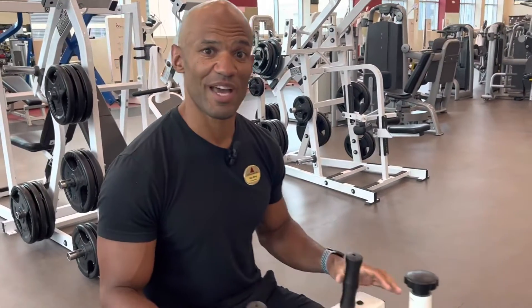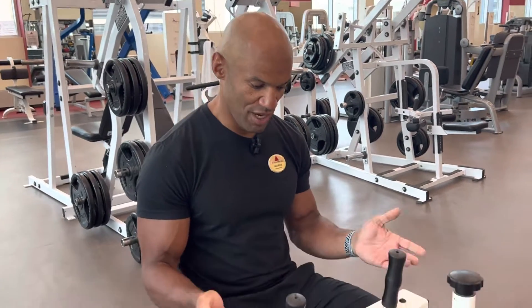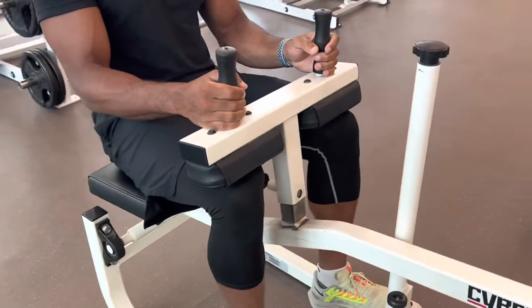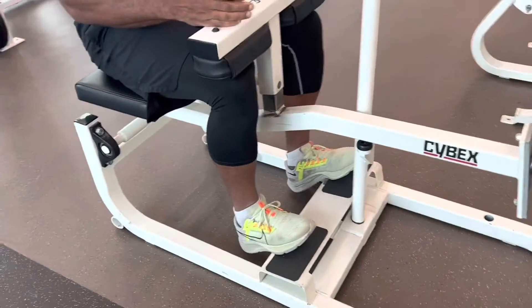Hi guys! Here is a calf raise on the machine. It's really simple — this machine is really simple to use. You will just come here and start going like right under here to start the movement.